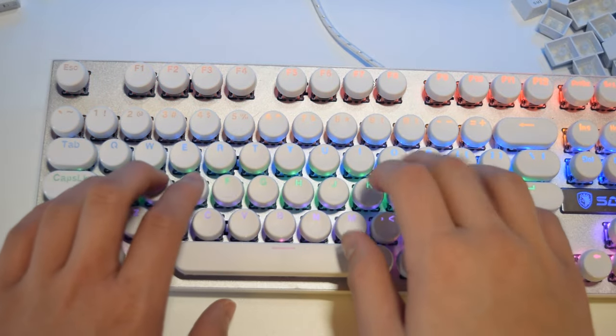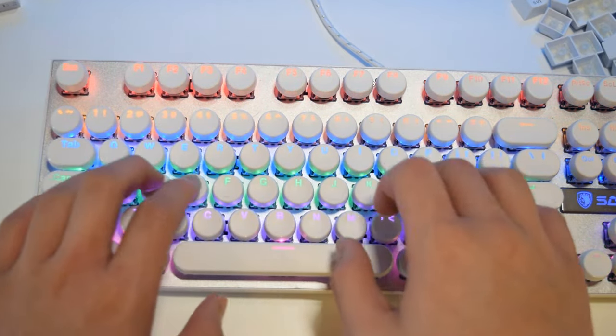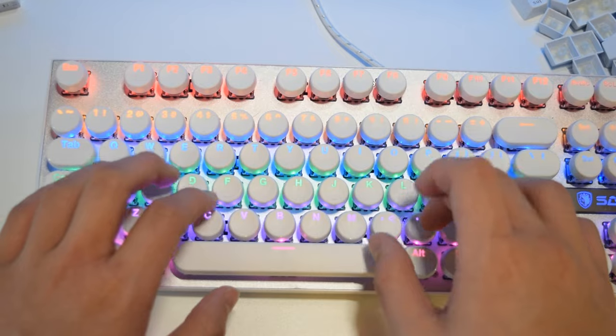Typing on the keyboard is a bit difficult at first since I'm used to using square keycaps, but I found that after one to two hours of typing, I got used to it. The keycaps are very comfortable to type on since they do have a concave design.